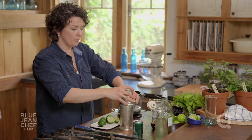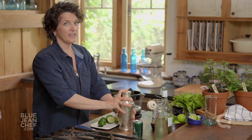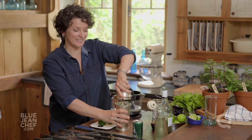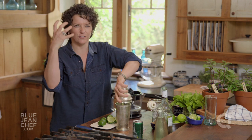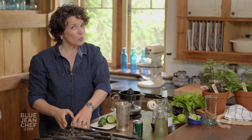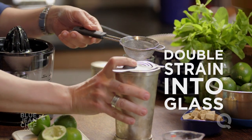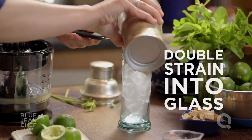Ice is in there. Put that lid on — make sure it's on tight — and then we shake for about ten to fifteen seconds. Once it's all been shaken up, all of our mint leaves have been bashed up and let their flavor out. But one thing you don't want are mint leaves stuck in your teeth, so we're going to double strain this mojito into the glass just like this.